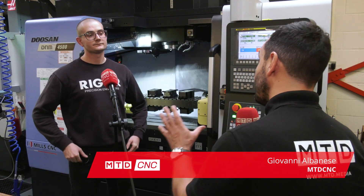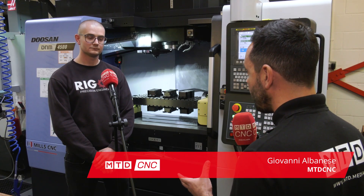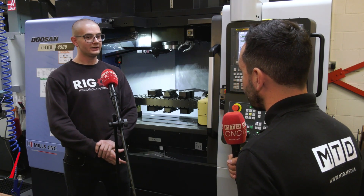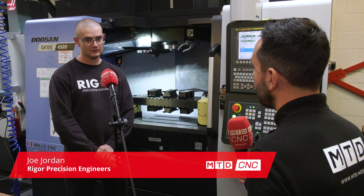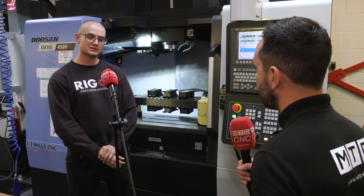Thank you very much for having us on site today, Joe. Can you firstly tell our audience a little bit about you, your company, and the kind of components that you manufacture? Yes, my name's Joe, my company is Rigor Precision Engineers Limited, we're based in Newmarket. It's just a small outfit — just me at the moment — specializing in low volume, high precision CNC milled components mainly.